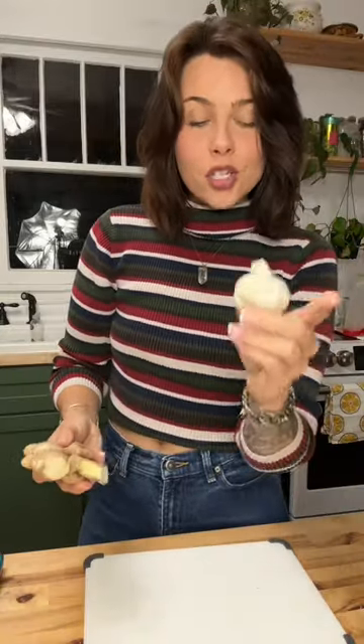Honey garlic pineapple chicken. Prepping our ingredients first — fresh ginger and some fresh garlic. We all know the garlic limit does not exist here.